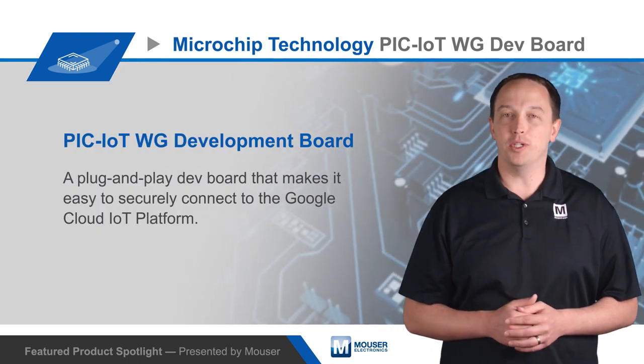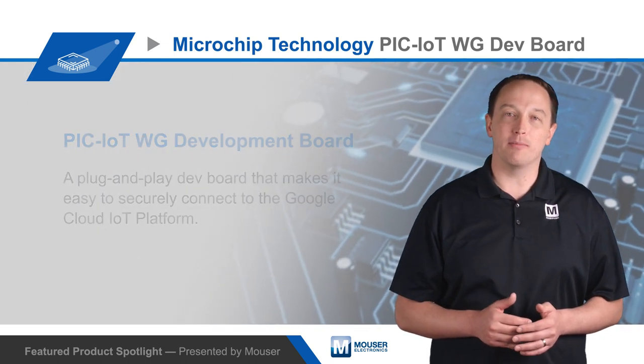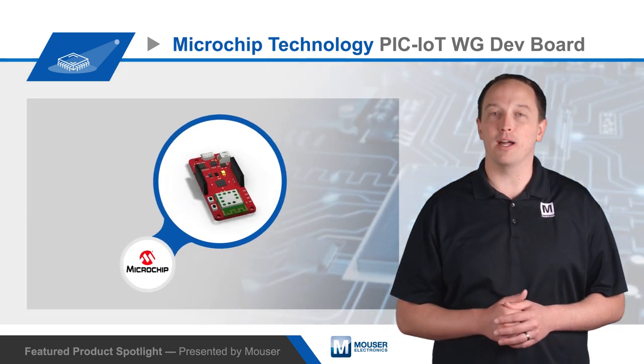Microchip Technology's PIC-IoT WG Development Board is a plug-and-play device that makes it easy to securely connect to the Google Cloud IoT platform.